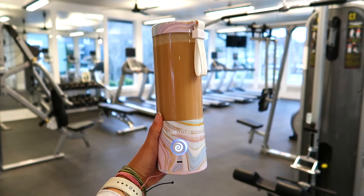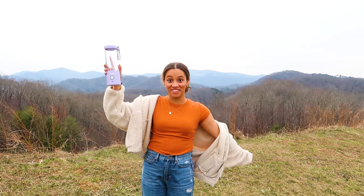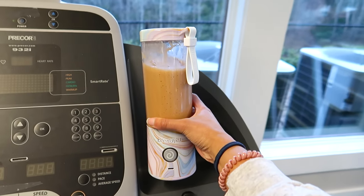I love that I can take it anywhere — the gym, the car, to work, literally anywhere. This portable blender has changed my eating habits for the better. Seriously, I love it. Go get yours at BlendJet.com.